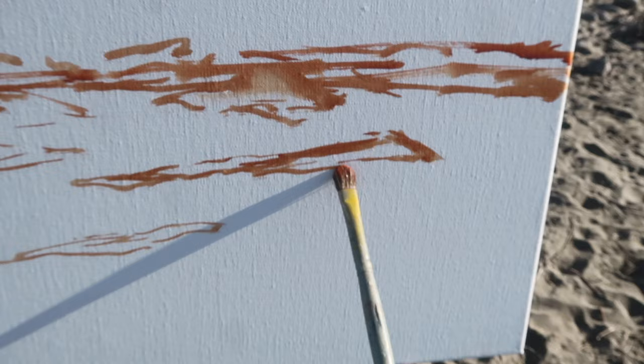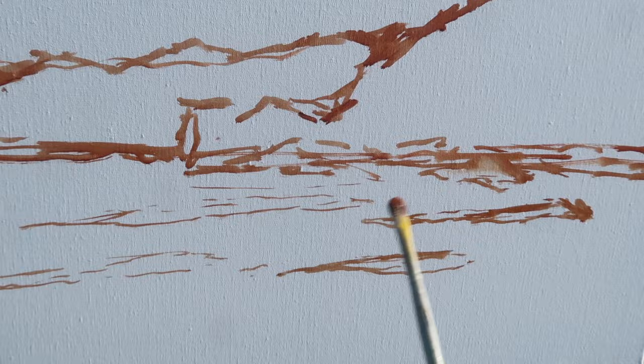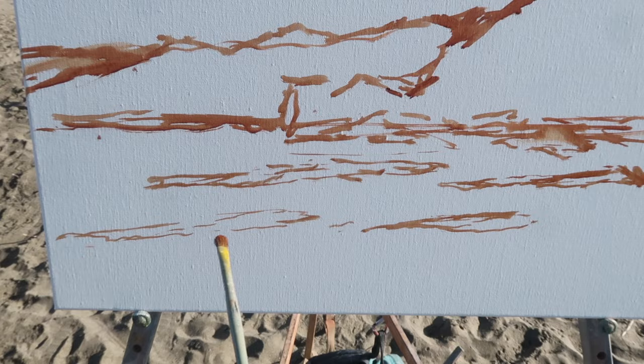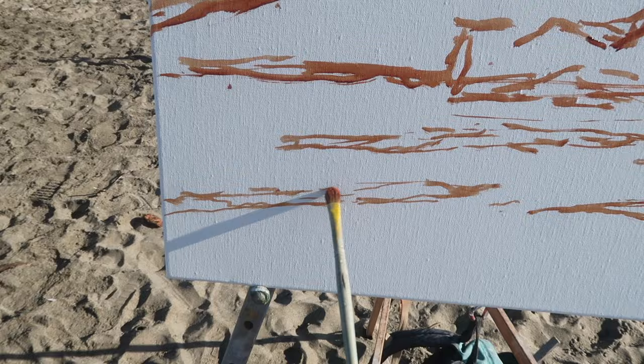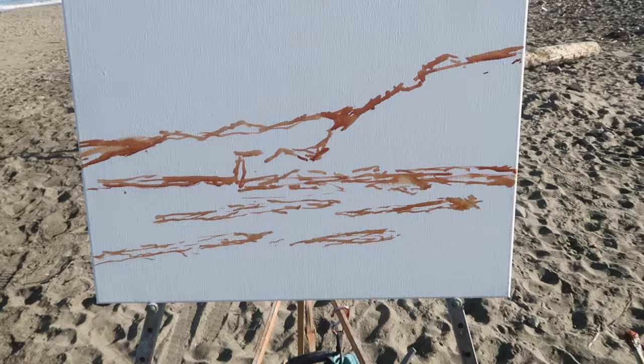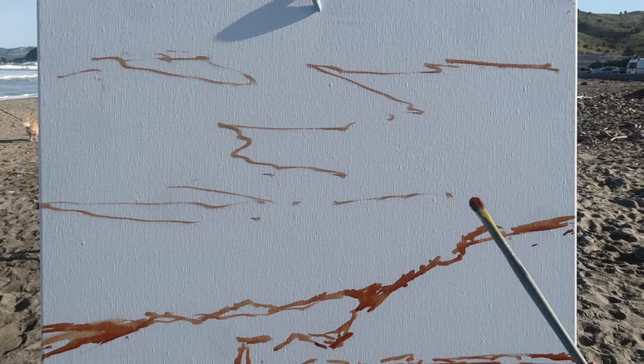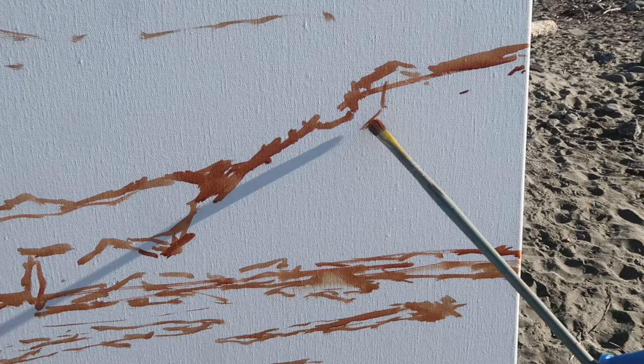I'm going to sketch out where the whitewater is going to be — just a few little waves coming in at an angle. I just want to place these roughly, and when I block in the water I'll leave blank spaces for these waves. I'm trying to paint these quickly and not overthink it. These shapes could change; this is just a starting point. In the sky there are some light clouds that go in a pattern, but basically the sky is all one value, so not a lot going on.